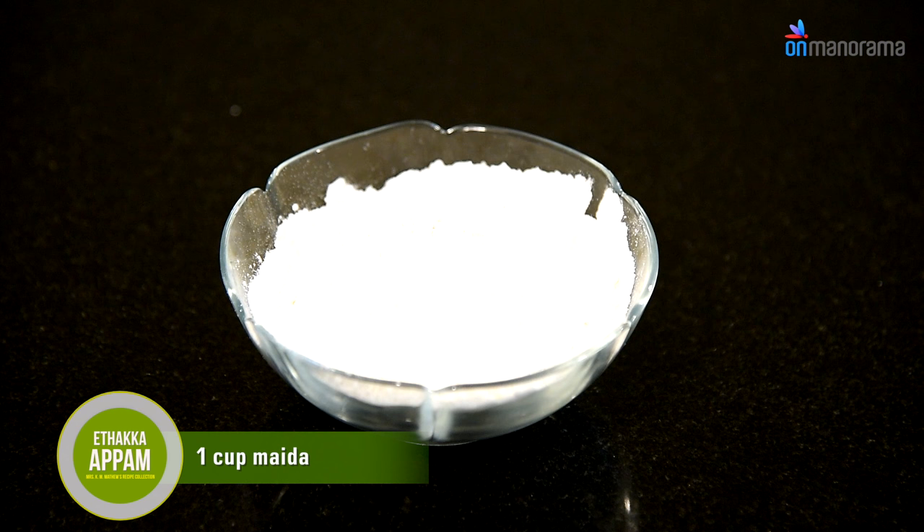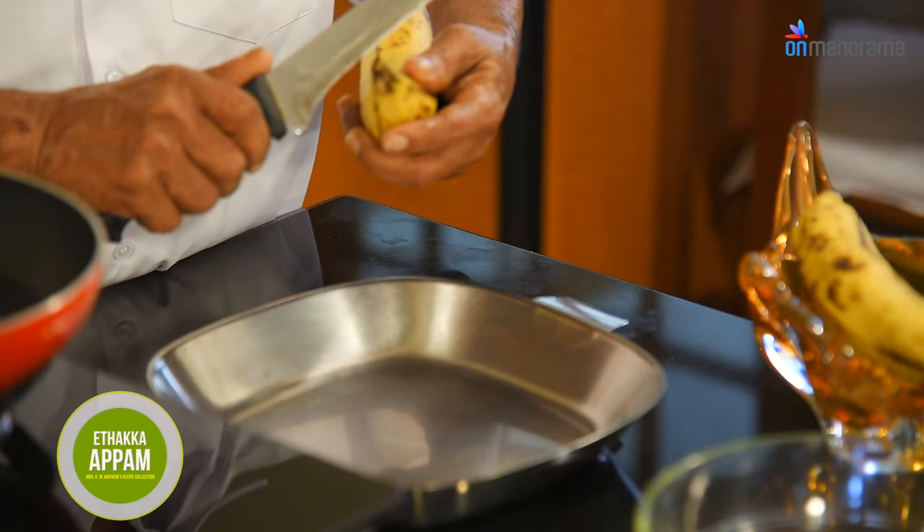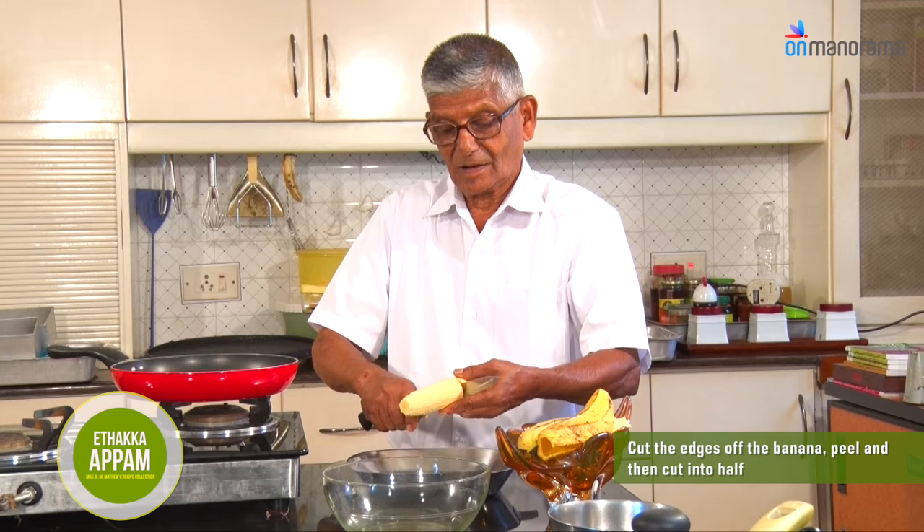Ingredients you need: 2 ripe bananas, 1 cup maida, 1/2 cup rice flour, 2 tbsp sugar, a pinch of salt, a pinch of baking soda, a pinch of cumin seeds, and oil to deep fry. Cut the edges of the banana.